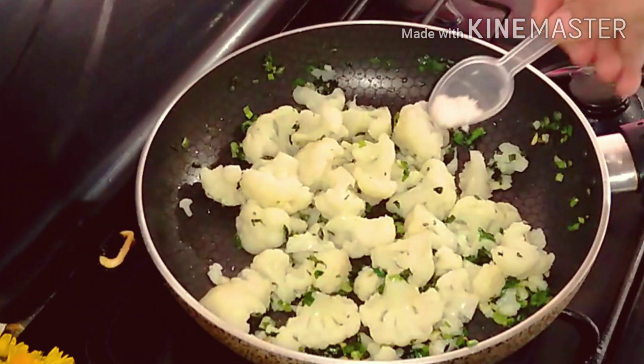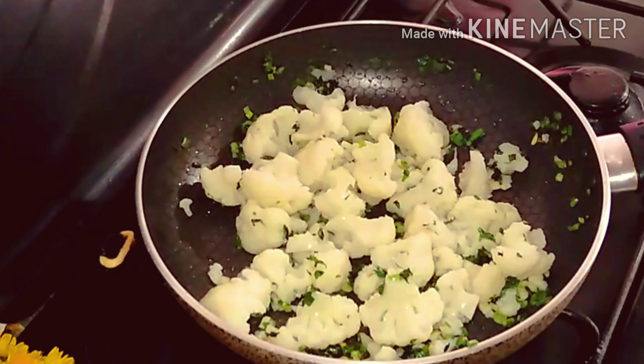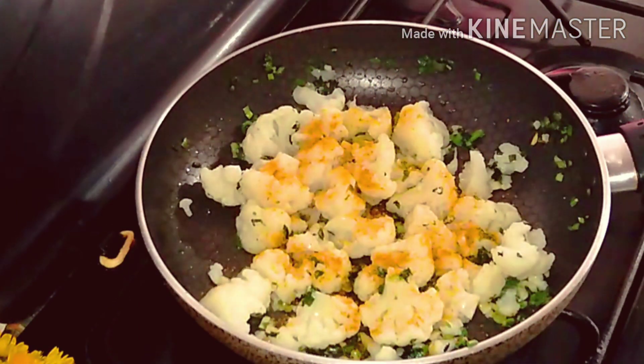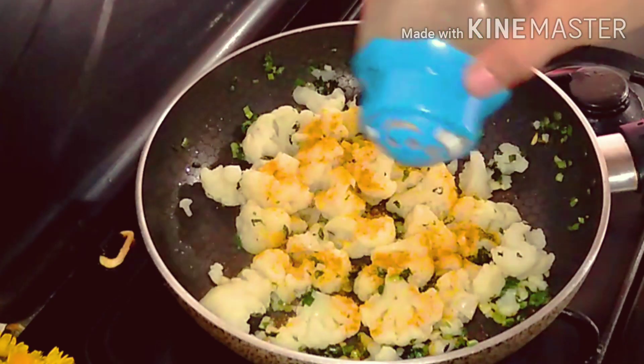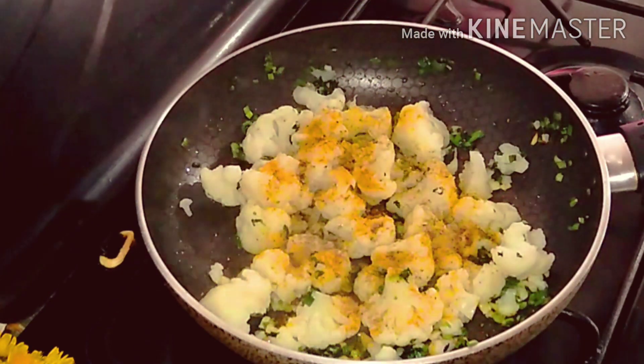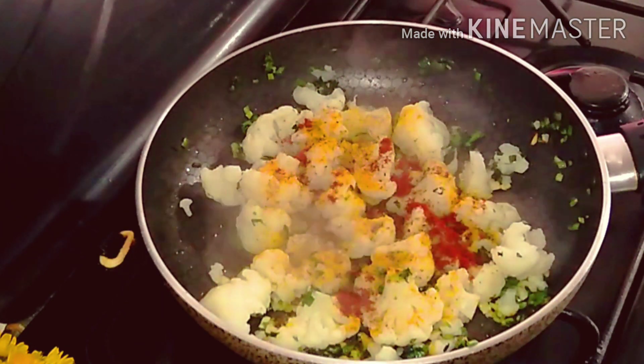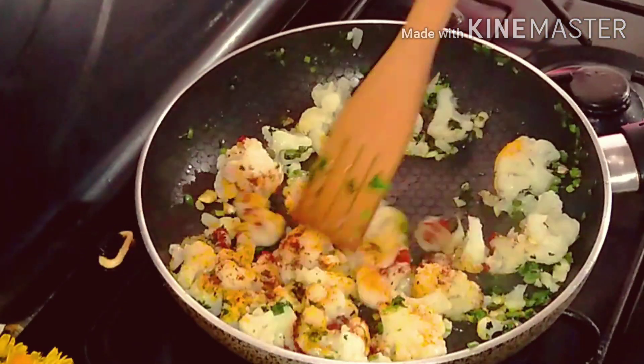Season with salt, turmeric, black pepper, and sweet red pepper or paprika. Mix the ingredients well.